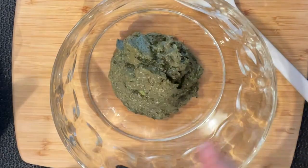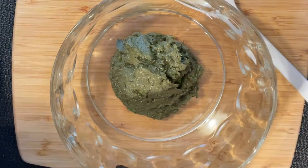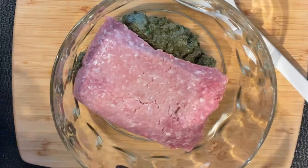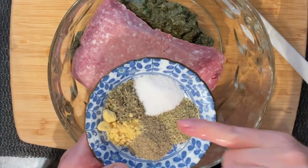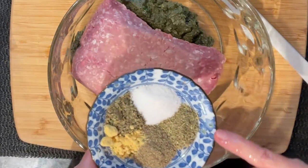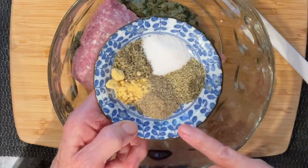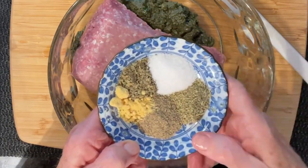Here I have my puree of olives and parsley. I'm going to add about one pound or 450 grams of ground beef. Here I have one teaspoon of salt, Italian seasoning because it has a mixture of thyme, oregano, and basil, plus extra basil — one teaspoon. And a teaspoon and a half of pepper and a good quarter to half teaspoon of mustard powder.